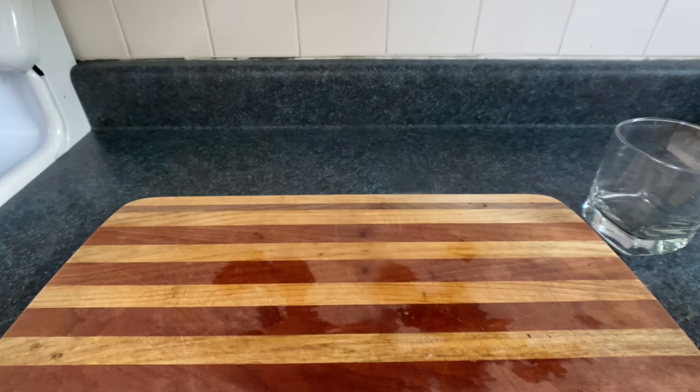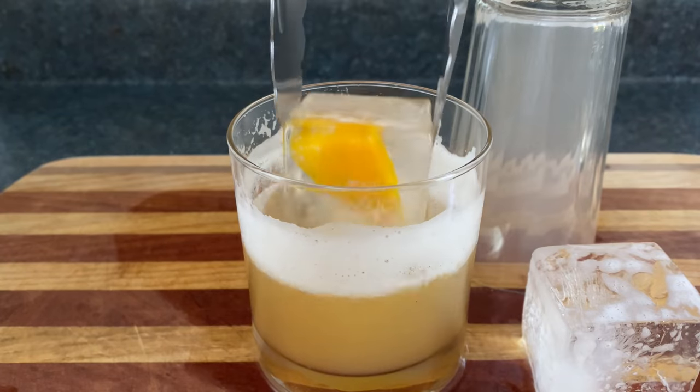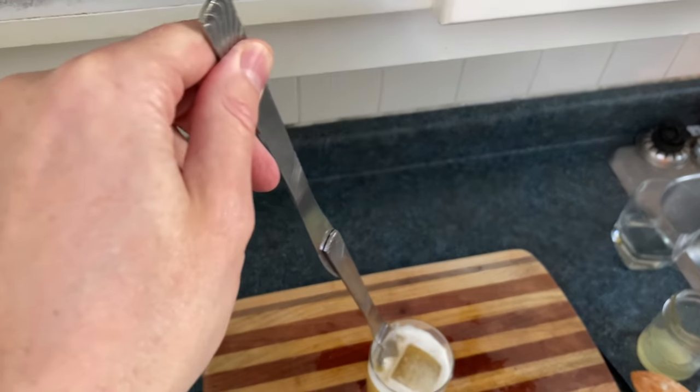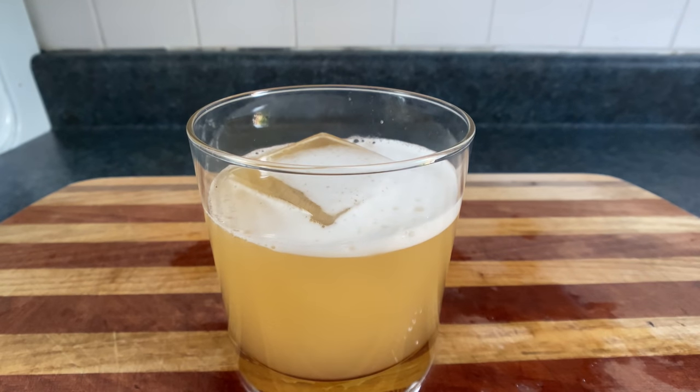Now we'll throw in some ice and shake it till it's cold. Now pour that over a big ass ice cube. You can also use a big ass ice cube with a chunk of yellow pepper inside it. And now I'll just give this a wang jangle with my super fancy drink stirring spoon for no reason since I already shook it. That creamy frothy texture is pretty small, so I probably should have used more egg white.